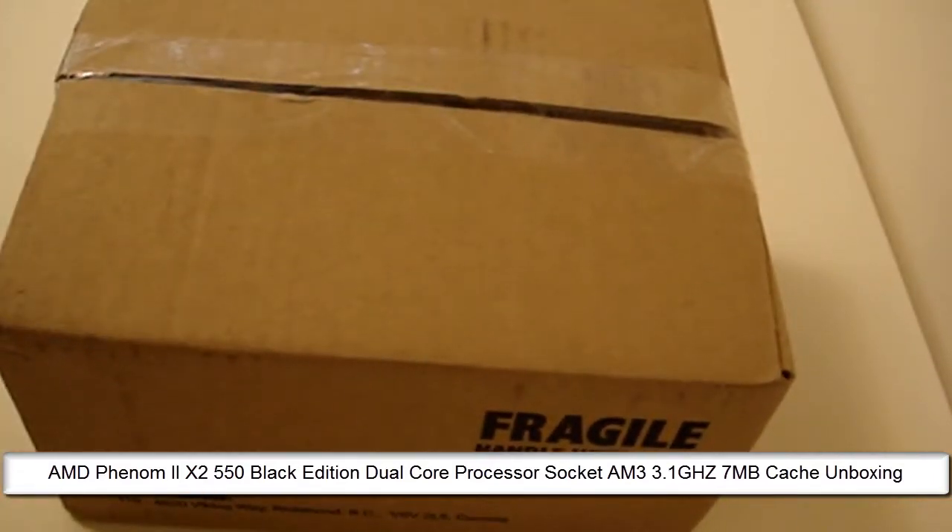I had a lot of other parts like my graphics card, my hard drive, my motherboard and everything. But I just didn't want to do those unboxings separately, so I decided to do one on the processor since it came separately in another box. Let's go ahead and open this up.